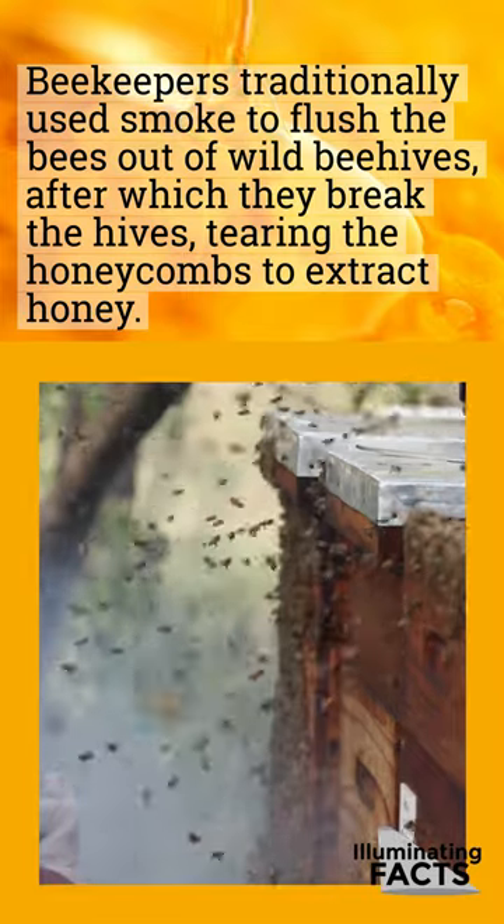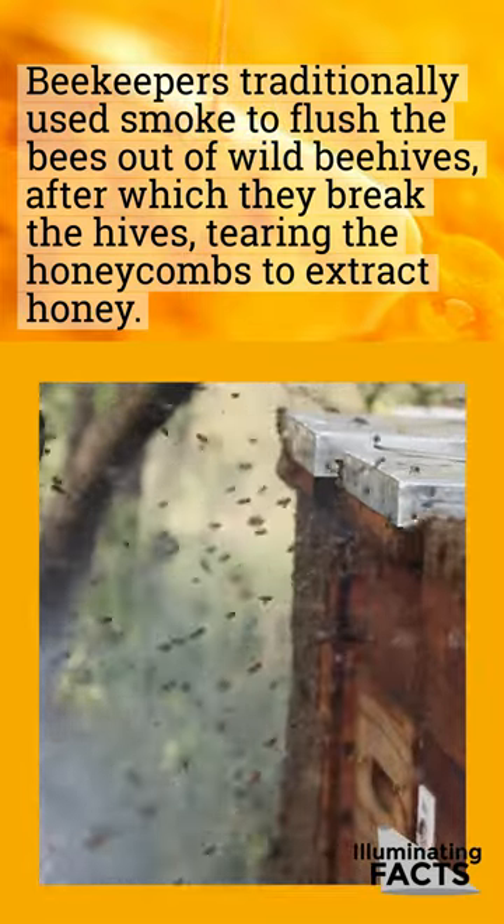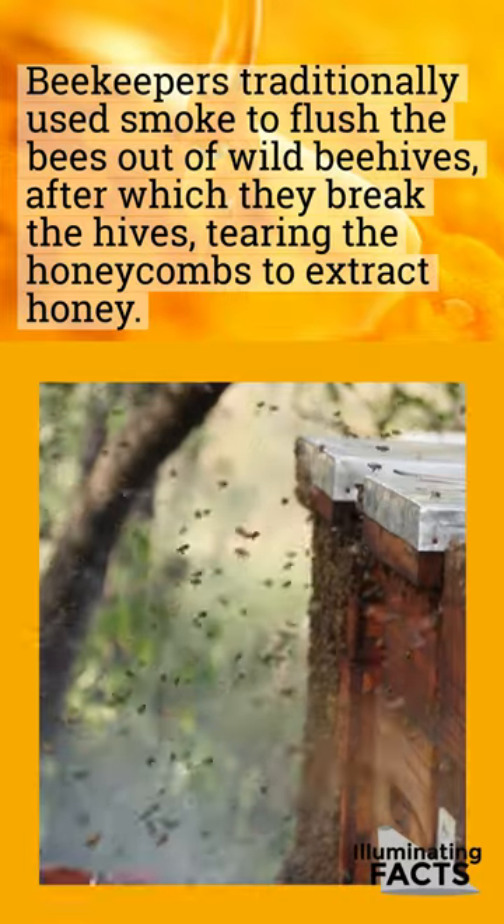Beekeepers traditionally used smoke to flush the bees out of wild beehives, after which they break the hives, tearing the honeycombs to extract honey.